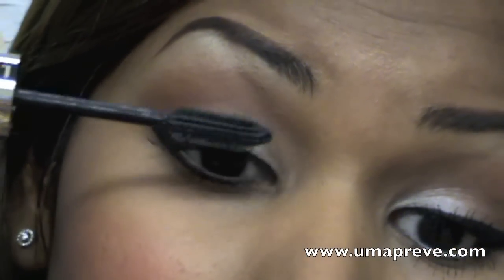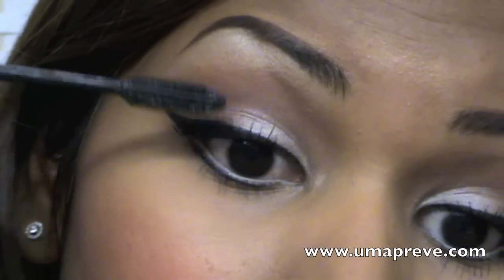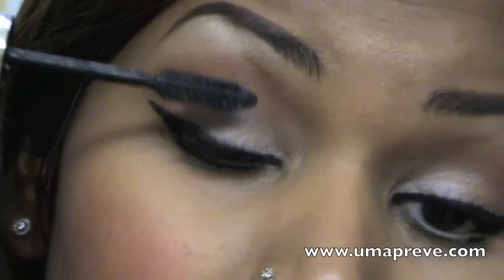To finish the entire eye look, I went ahead and applied several coats of mascara onto my upper and lower lashes.